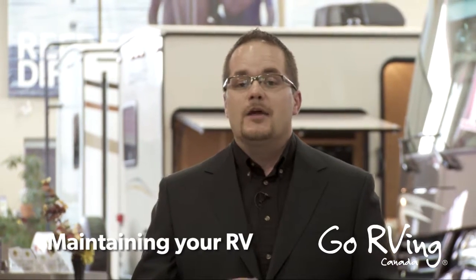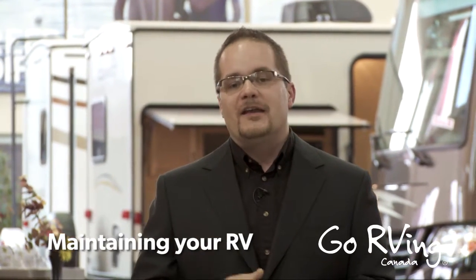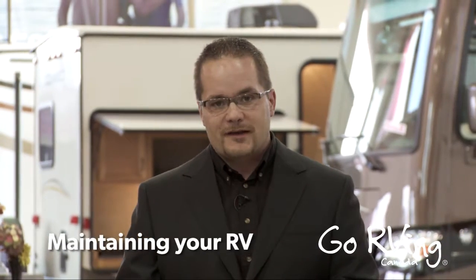Welcome to the Go RVing website. Today we're going to talk about a few small maintenance items that will ensure that you have an RV for years to come.